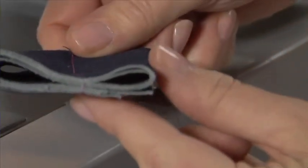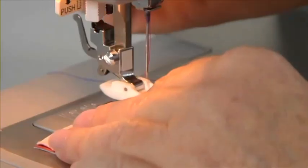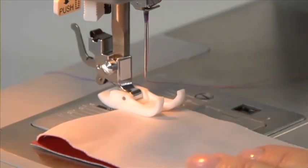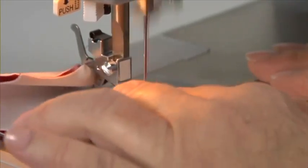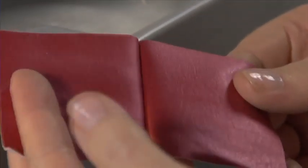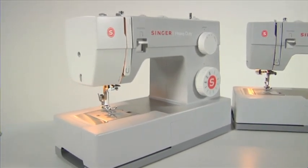You will need to change the needle to a size 16 plus denim needle for denim and canvas. For leather, we recommend a leather needle and you may benefit from the use of an optional Teflon foot. These heavy duty machines, although lightweight, are quite the workhorse. With a sewing speed of 1100 stitches per minute, they are suitable for the home sewer to sew anything from clothing, home decor and extra heavy weight fabrics. You will be surprised how far you can push the boundaries with the Singer heavy duty machine.